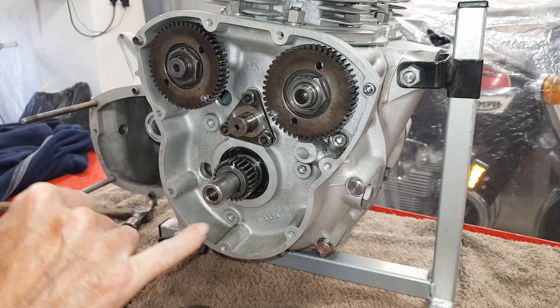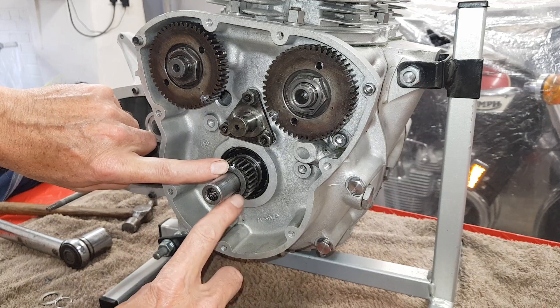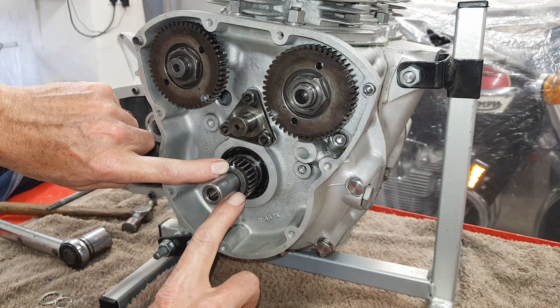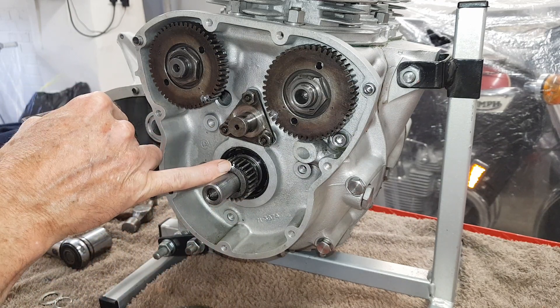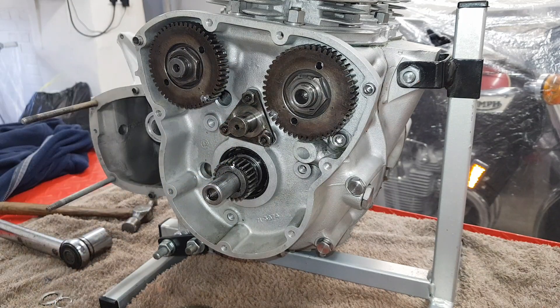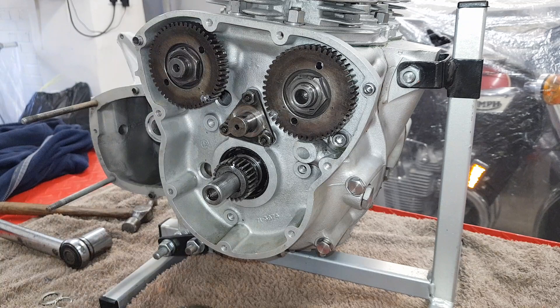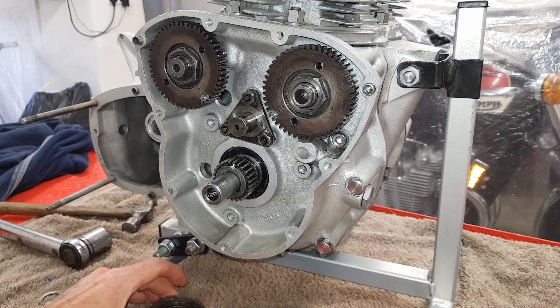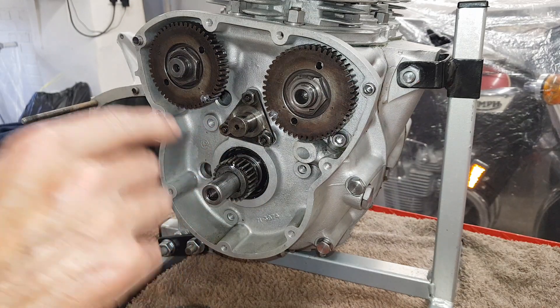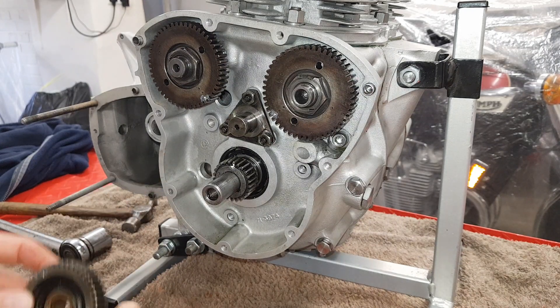Once you get that pinion on - that pinion has a single dot on it which I've highlighted with Tipp-Ex. I think it's nine teeth round anti-clockwise from the keyway, but there is a single dot. You make sure that single dot is absolutely vertical, facing straight up. You need to turn the crankshaft until that dot - I've made it white - is vertical.